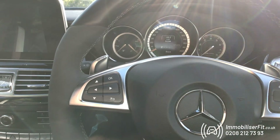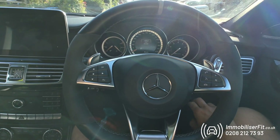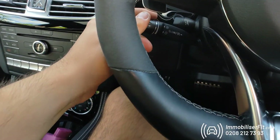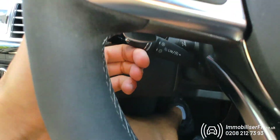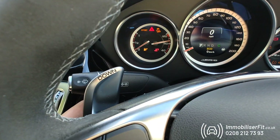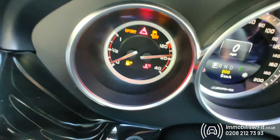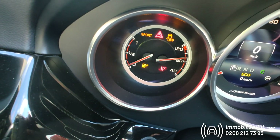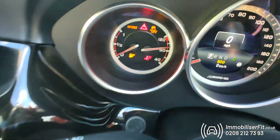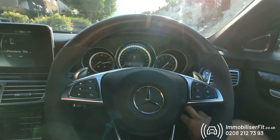If the customer was to take this for a service, what they would do is turn the ignition on, pop their code in, and on the last button they'll hold it. You'll get one flash to confirm it's been disarmed, and if you keep holding you'll get five flashes and the system will be in service mode.